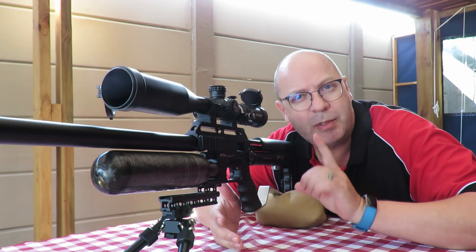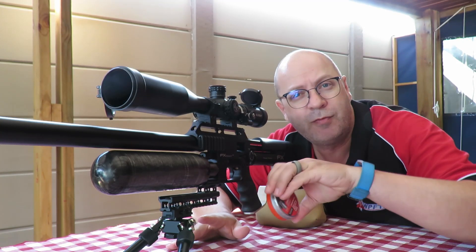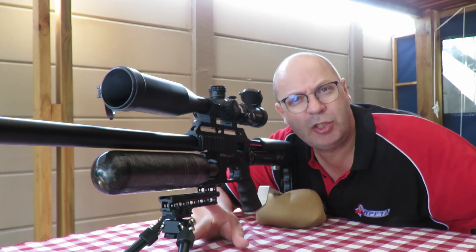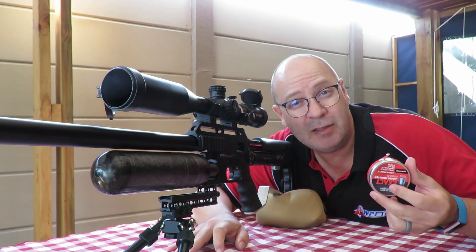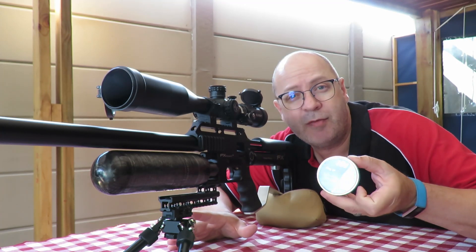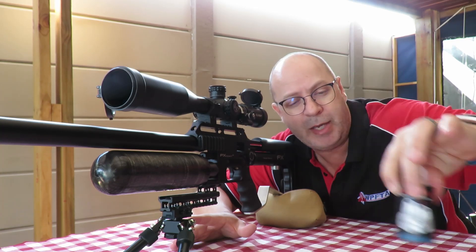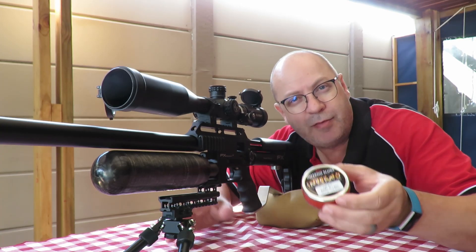There's one specific slug I want to show you guys today. First and foremost in the lineup — not a slug — these are the JSB Redesigns 25.39 grain. I want to show you the expansion of a pellet versus a slug. Today is again all about expansion testing. I've got the H&N 25 grainers, the JSB Knockouts, and my Javelins — the last time this one expanded the best.